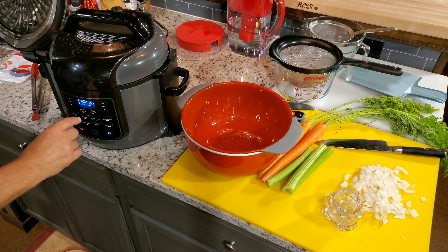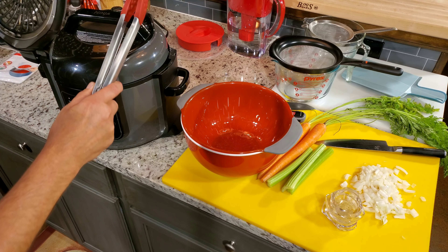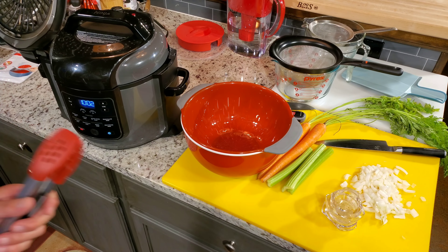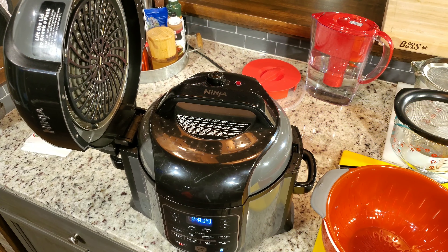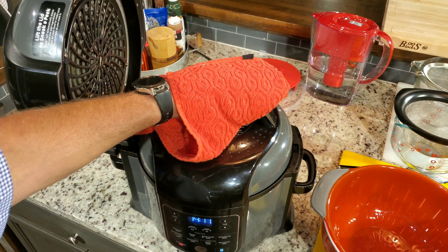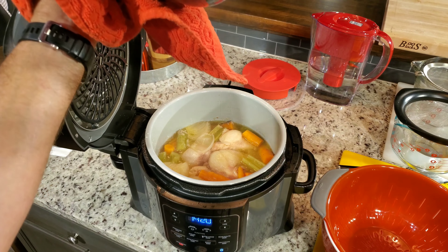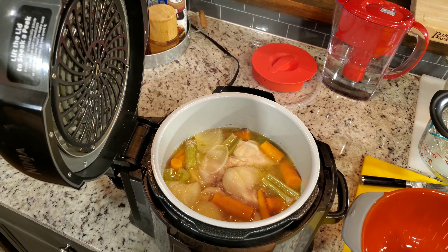We're coming up on the 10-minute mark, so all we've got to do is quick release. There it went — you can see it took about four minutes and 15 seconds. Let's see what it looks like — it looks excellent, it really does.